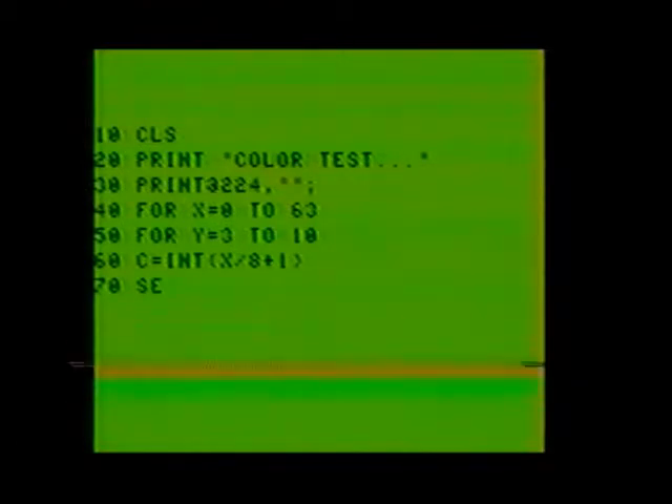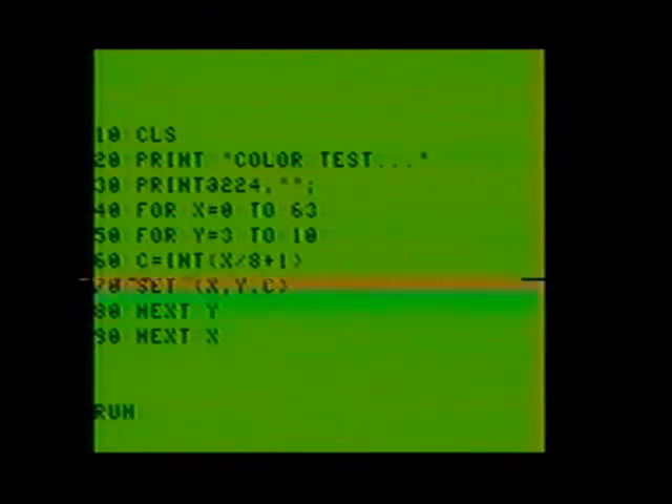Line 70: SET, open parenthesis, X comma Y comma C, close parenthesis. Line 80: NEXT Y. Line 90: NEXT X. Now run the program. The program tells us that we've entered the color test and then draws a color bar pattern for us with eight colors in the order of green, yellow, blue, red, buff or white, cyan or gray, magenta or violet, and orange.